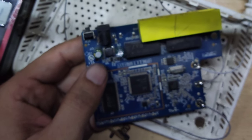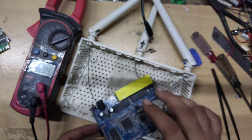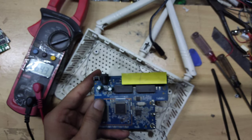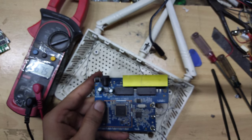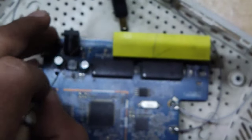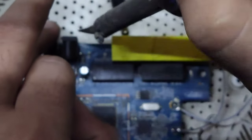Then I will tell you what the problem is. After touching the capacitor near the jack, it was very hot. And the problem is here — this capacitor is very hot. So first of all, you have to disconnect the charger, and after that you can work on the capacitor.